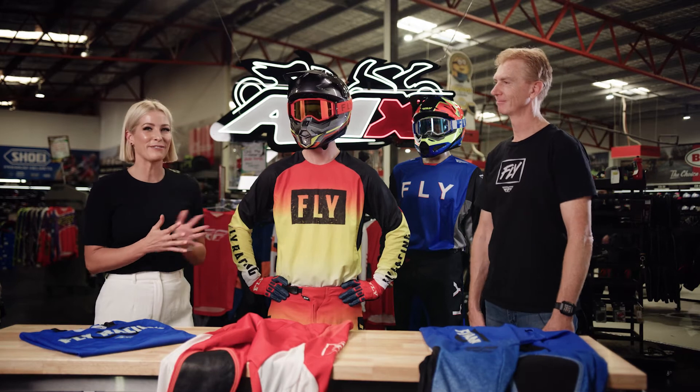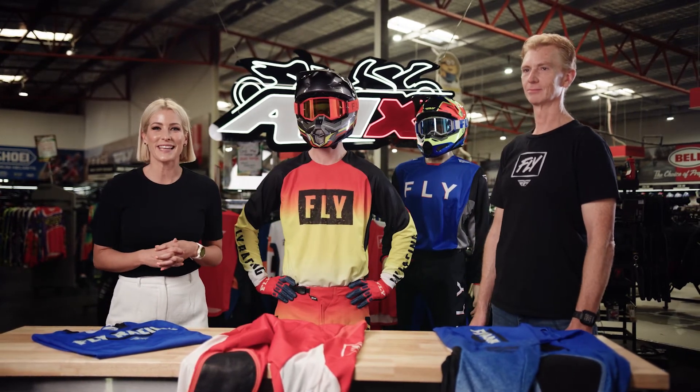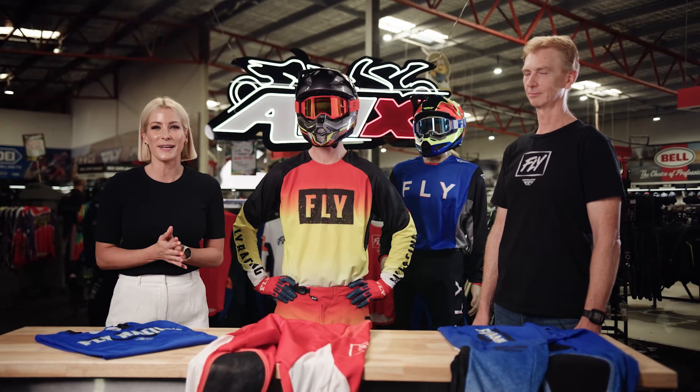Our F16 entry level starts at $149, and we go right through to our Evolution at $349. Thank you so much, Duncan. If you'd like any more information on the Fly Racing Australia new apparel, head to your nearest AMX Superstore, or of course the information is there on the website.